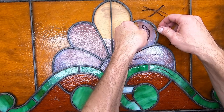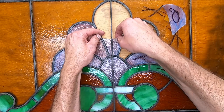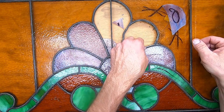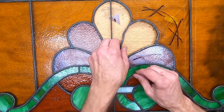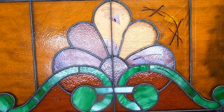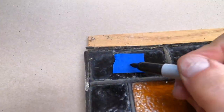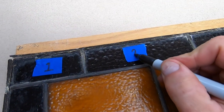At this point in the repair process, I need to assess the situation. Two major questions pop out: one, what needs to be replaced? And two, can I ever find a match for this old glass? The answer to these questions sets the stage for the whole repair job. I take out all the broken glass and see if I can locate replacement glass. It is getting harder and harder to find places to go to buy glass, especially older glass like this.